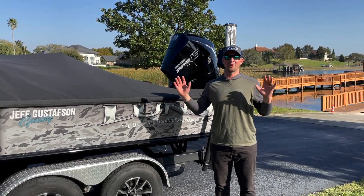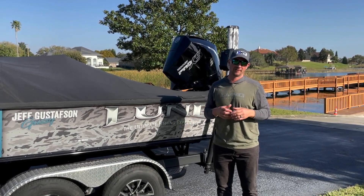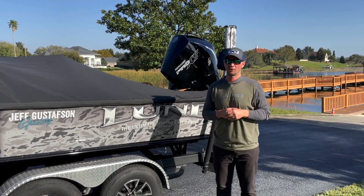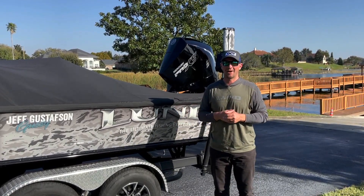We made it south, we're in Florida, and the 2023 Bassmaster Elite Series season is going to start next week down at Lake Okeechobee. We're down here a little bit early to get a warm-up in and get back in the groove before competition starts.